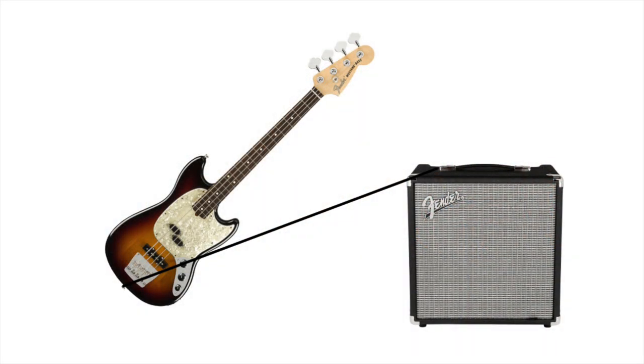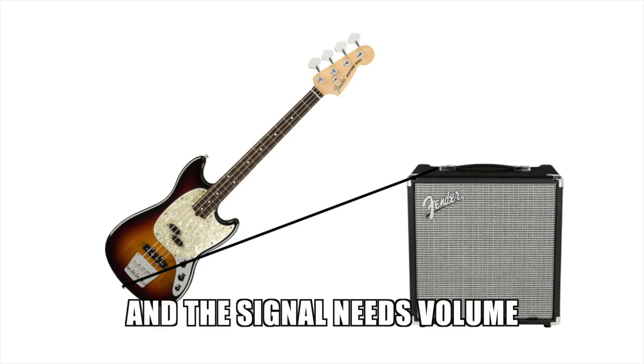Kind of like what microphones do. Then the electrical energy needs to travel through a cable to go into the bass amp. The reason why it needs to go into an amp first and not into a speaker is because the speaker needs power and the signal needs volume. You won't be annoying any neighbors without the extra volume that the amp can give.